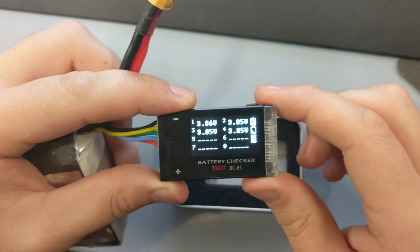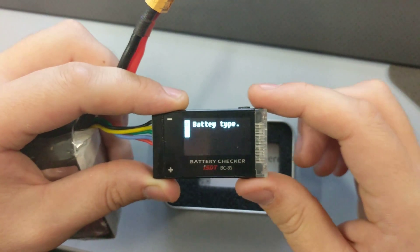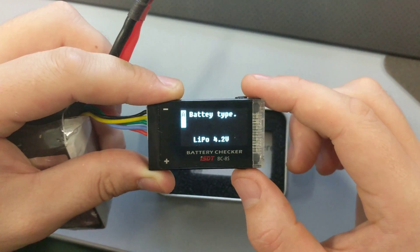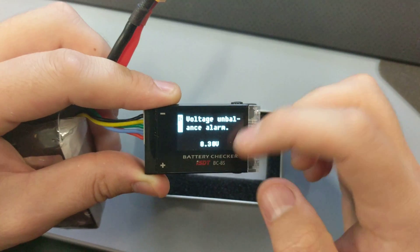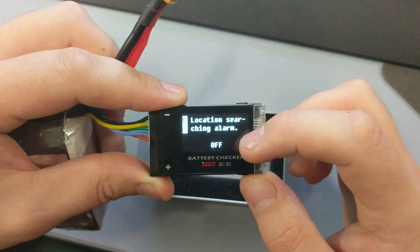If you hold down this button, you've got battery type, and then you can go through to set a low voltage alarm, over voltage alarm, an unbalanced alarm, and a locating alarm.